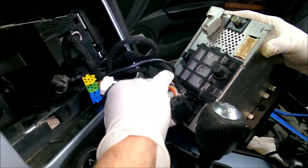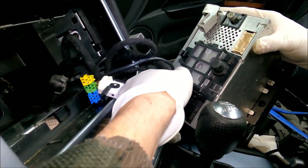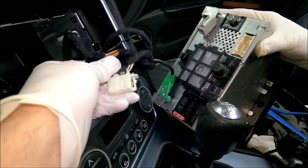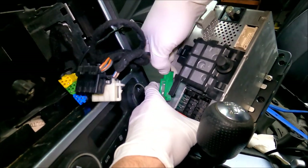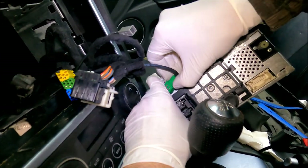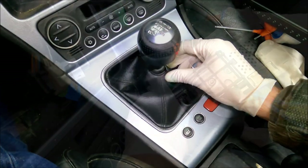To remove this one, you got two clips on the sides — I'm going to press them in and pull the connectors out. This one is a bit tricky; you got to push in this small plastic piece before you can undo them. And we got one more, the green one. You got one plastic clip on the top — all you got to do is press it in and undo the connector.